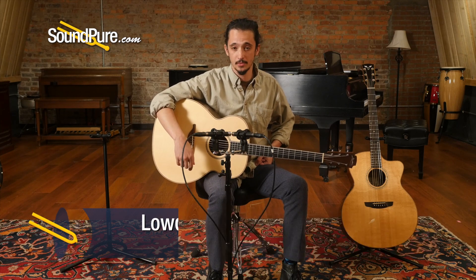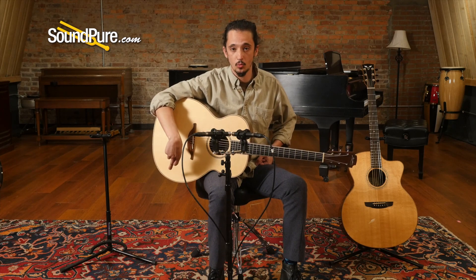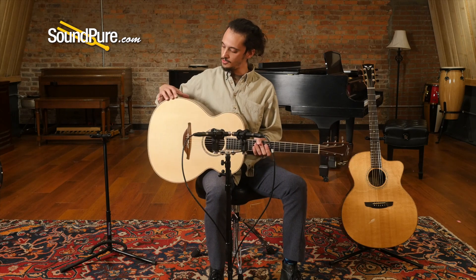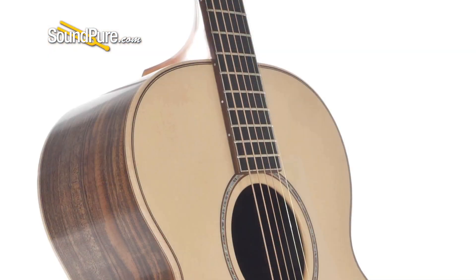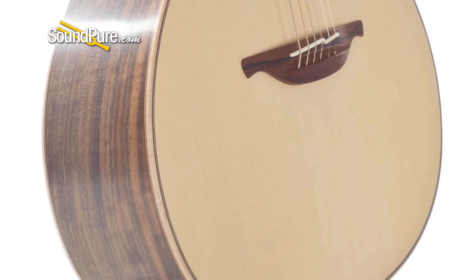It's going to have an Adirondack top, walnut back and sides, about a 17-inch width on the lower bout, and a pretty deep body too. I'd say we're definitely at least four inches here on the end of the guitar — definitely a really, really powerful instrument.